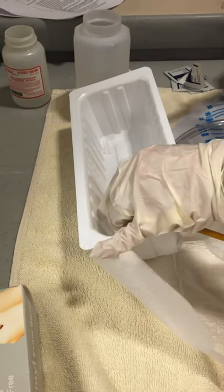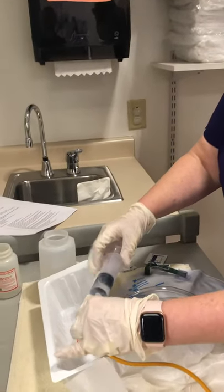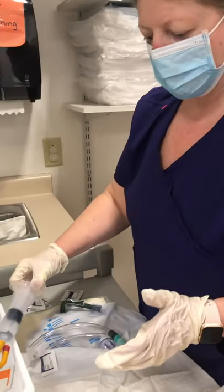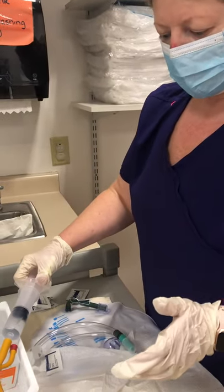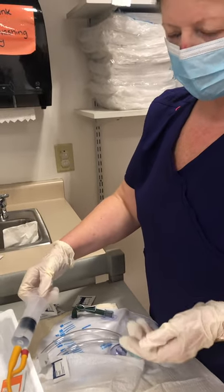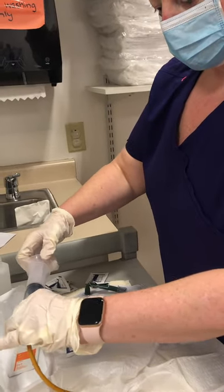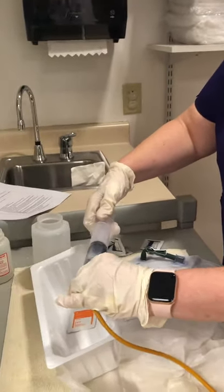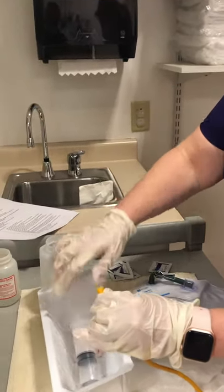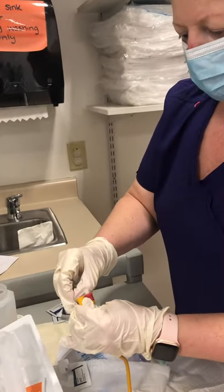If the fluid doesn't come back out, you can reattach and pull back a little bit, because there may be a blood clot or some debris causing it not to drain. Oftentimes it is due to position, so you can have the person stand up or turn side to side — it should not be uncomfortable. When you're disconnecting everything, measure and document the appearance and volume.